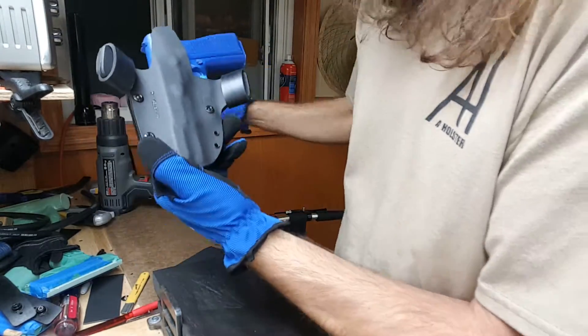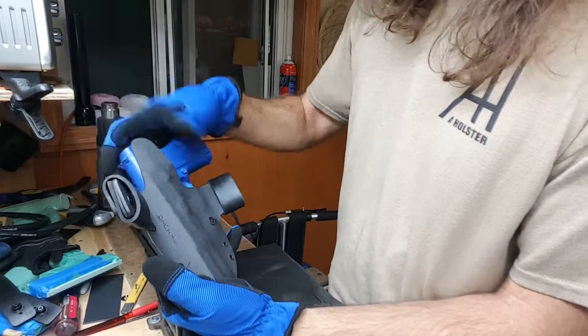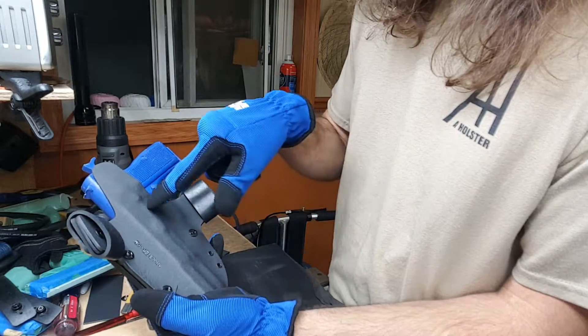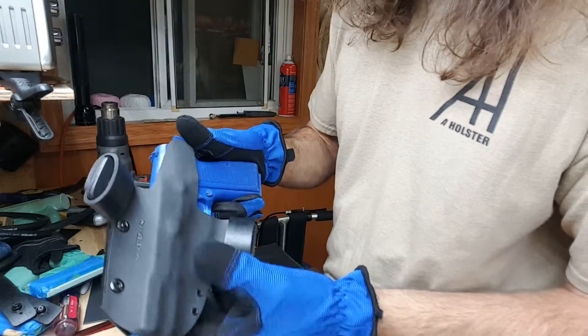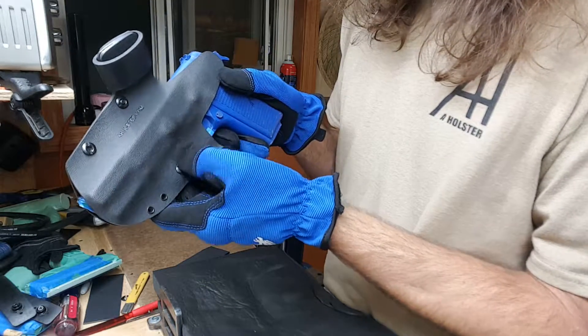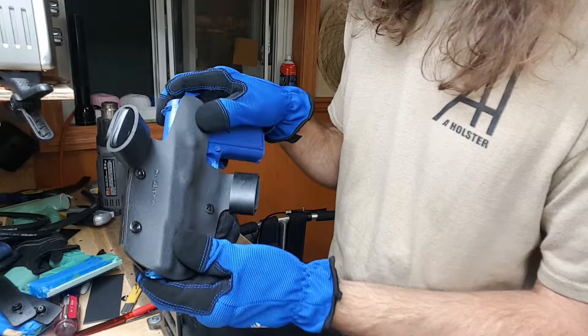If it's too tight you can actually take your heat gun - with gloves on and the gun in the holster if you can get it in - and fan just this area right here slightly. It'll start to get pliable and the gun will pop out; if it does that's fine, pop it back in. This is the area you want to concentrate on right here around the trigger guard. That is usually the culprit - and sometimes the slide thickness is the culprit too.